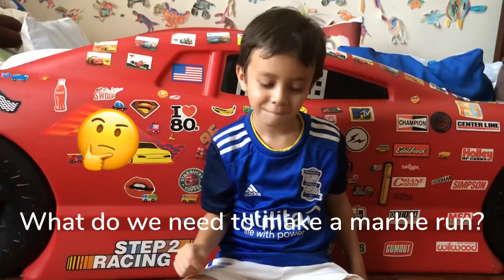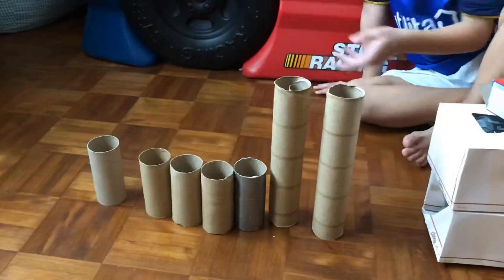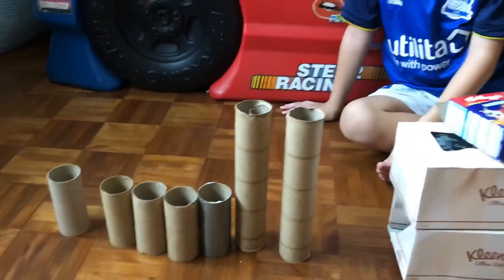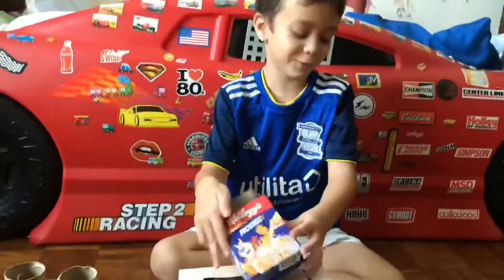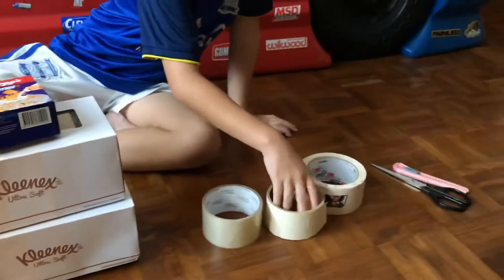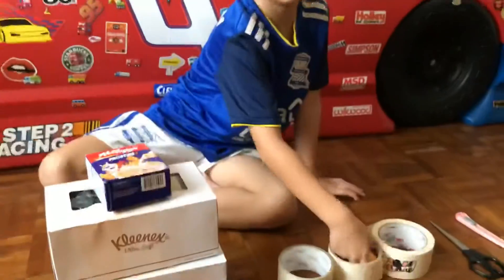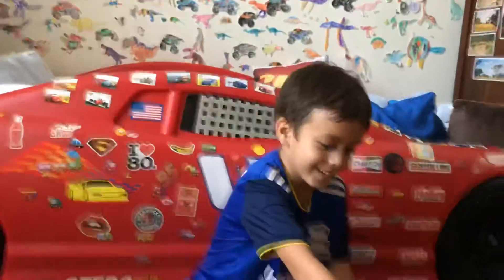So Fin, to make the marble run, what do we need? We need toilet paper or kitchen rolls — different kinds of rolls. And boxes, boxes of different shapes and sizes. Tape, of course, to stick them on the wall. And a penknife, scissors, and of course we need the balls!